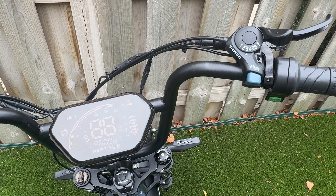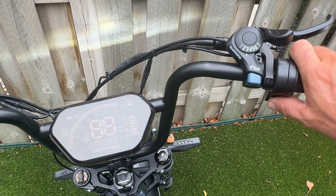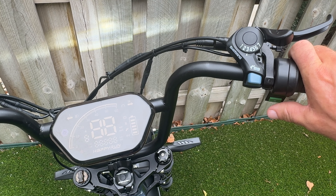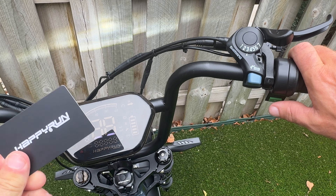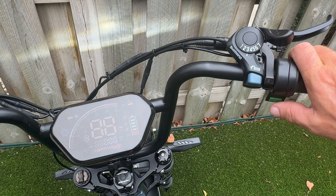Starting this bike takes a couple of steps. First, turn the battery on, then hold down the S button until the screen lights up and makes a beep. You also have an NFC card that comes with this bike — you need to touch it right here on your screen, and now the bike has started.